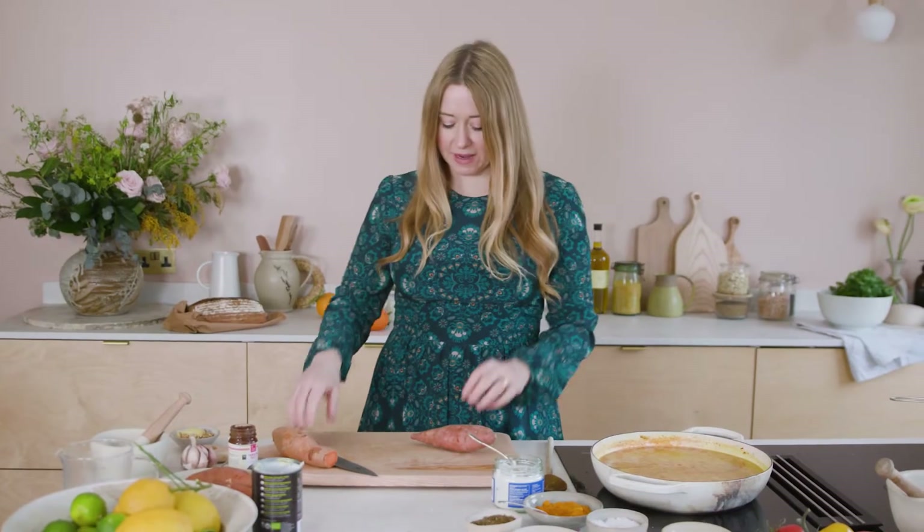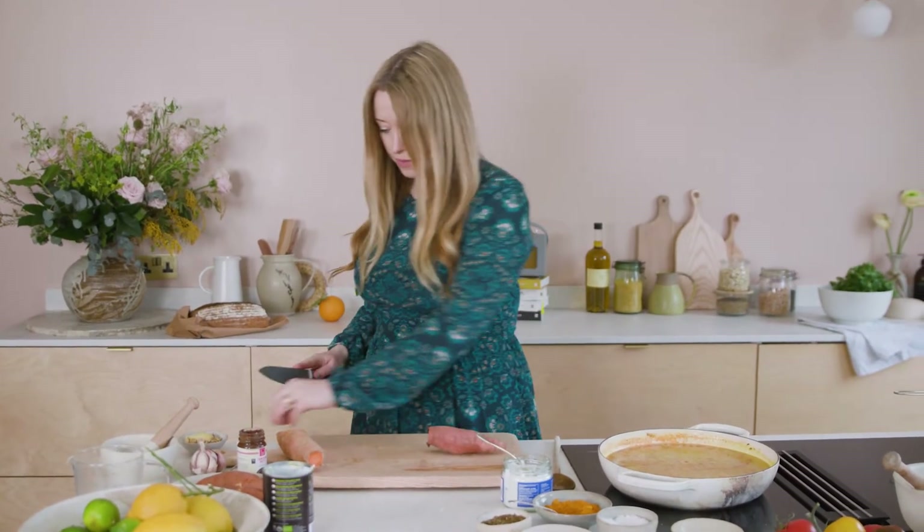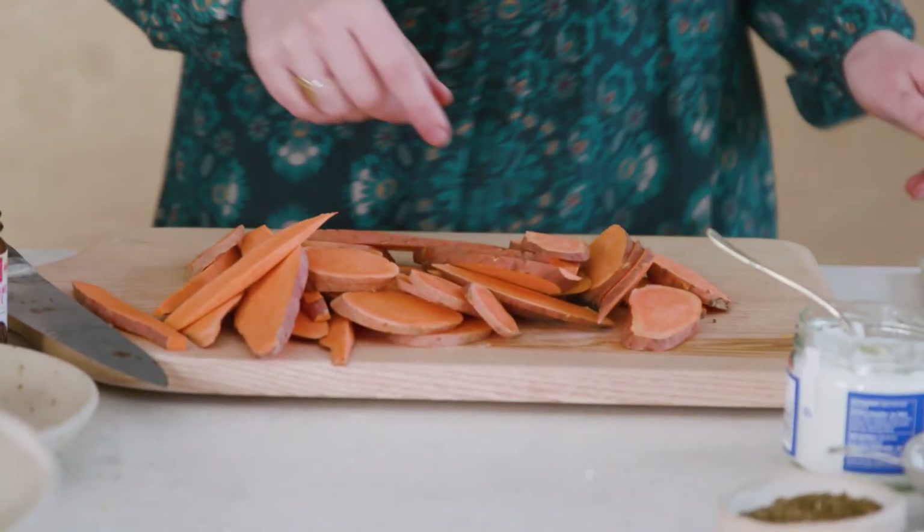Next is the top of the dal: sweet potatoes. You could use other root veg — parsnips, potatoes, or celeriac if you want to go wild — but I like the flavour of sweet potatoes with the lentils. It's a nice balance, and they go really sticky and sweet with tamarind. I'm just chopping the ends off. You can slice them lengthways or crossways — all we're doing is laying them on top of the dal to create a sweet potato lid.